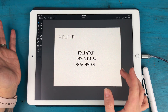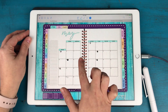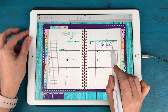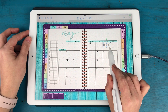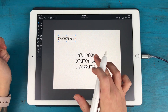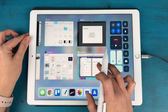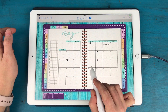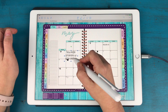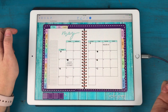Now I have my two bits of text that I want to add to my planner. I'm going to tap and hold and copy, then double click to go back to GoodNotes, tap and hold and paste. My text is right there, so I'm going to make it a little smaller to fit just in that little box. Then I'll go back to Graphic, select the next text, copy it, go back to GoodNotes, and paste that in on the 15th.